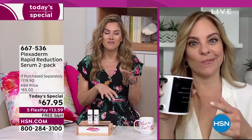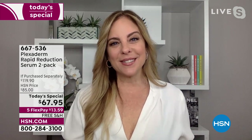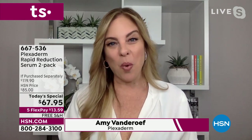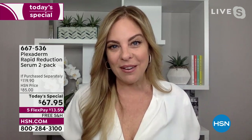Plexiderm works for any skin tone, texture, or type. You don't want to wait for results — Plexiderm delivers in just 10 minutes, with dramatic before-and-after changes. The before-and-after images still make us giddy because the results are phenomenal. Men and women love Plexiderm because it's not makeup — it's a serum that absorbs quickly and invisibly into the skin. No one will know you have it on.